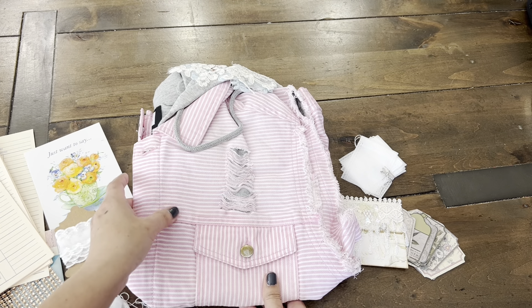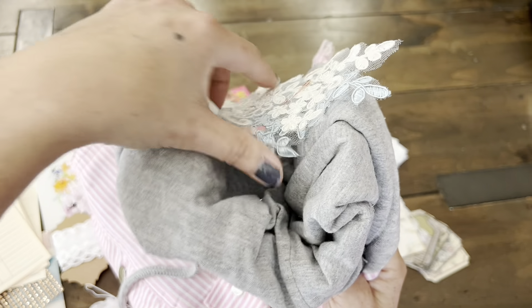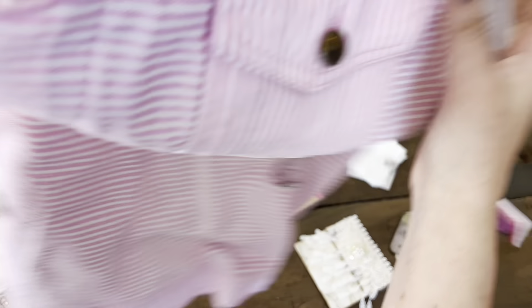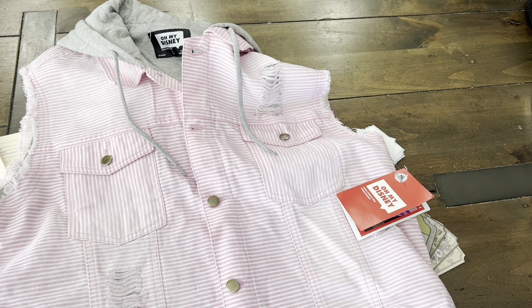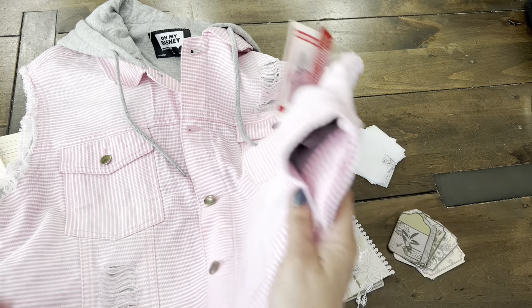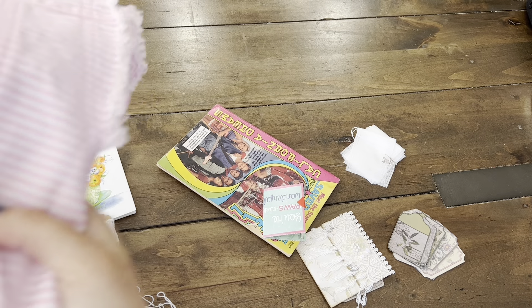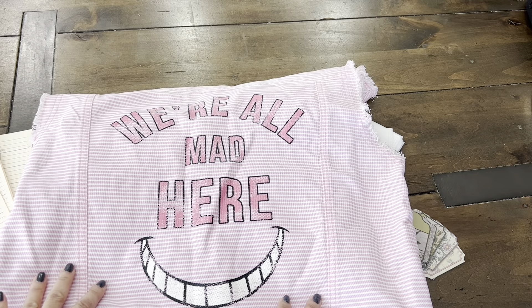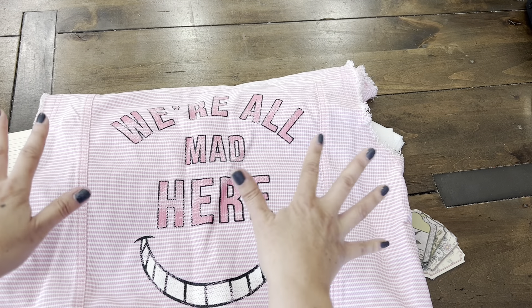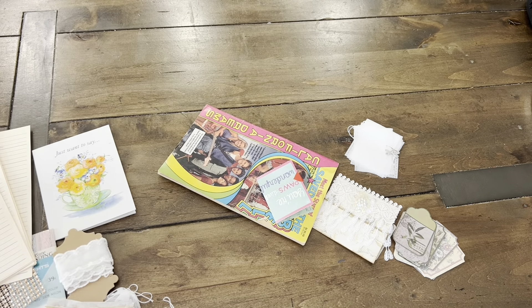Look at this surprise mail that she has sent me. This is a vest that she emailed me about — she knows I like Disney themed items. Look at this adorable Disney vest. But wait, in the back — it's an Alice in Wonderland theme, and it says 'We're all mad here.' I love it. I love tea parties, I love Alice in Wonderland. So I will definitely put this to good use. Thank you so much, MJ. That is too much.